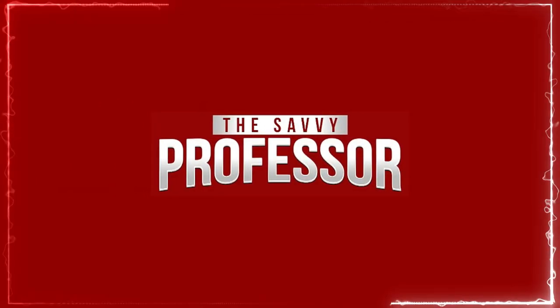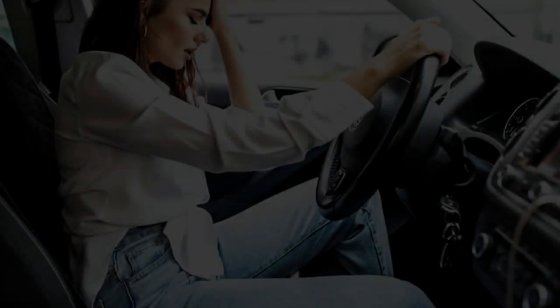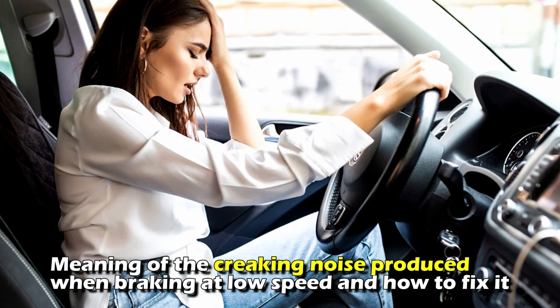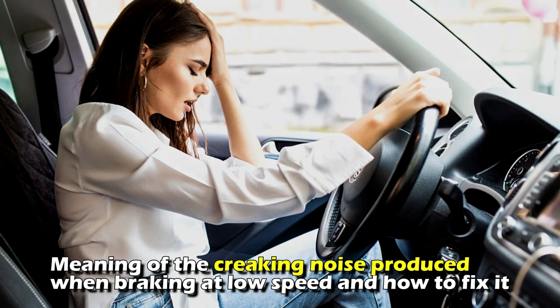Hi guys, this is Sarah from The Savvy Professor. In today's video, we'll discuss the meaning of the creaking noise produced when braking at low speed and how to fix it.